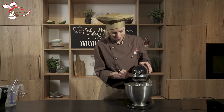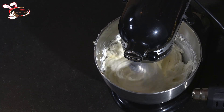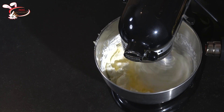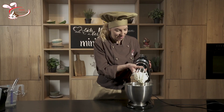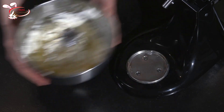Also gibt es noch eine Runde. Meine Buttercreme ist fertig. Jetzt geht es an das Einfärben. Verwendet immer Pastenfarbe oder Schelfarbe, weil sonst kann es auch sein, dass die Konsistenz der Buttercreme zu fest verändert wird.